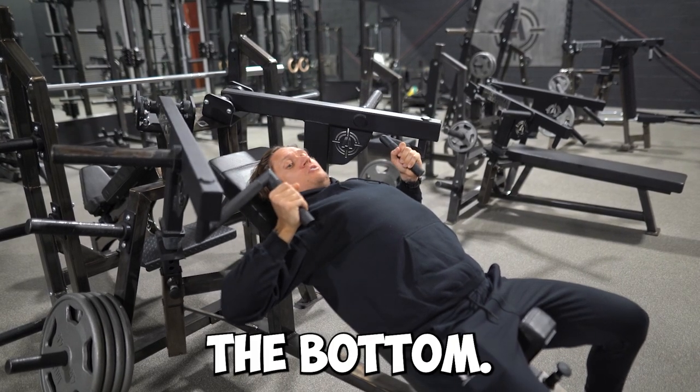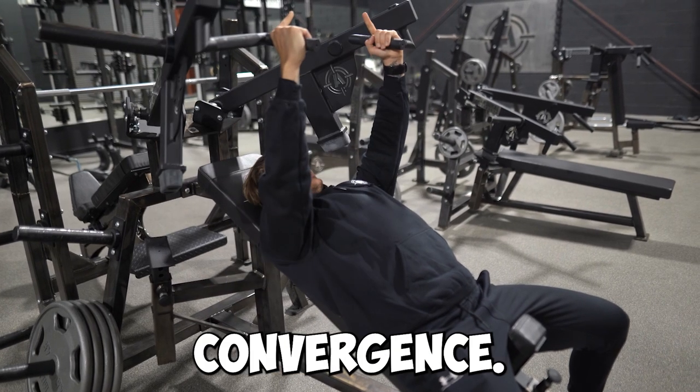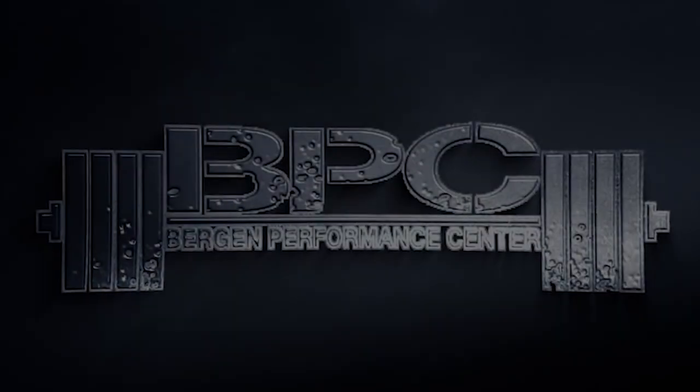You stretch your chest good in the bottom, and when you come up it goes a little bit in — converges. Good squeeze.